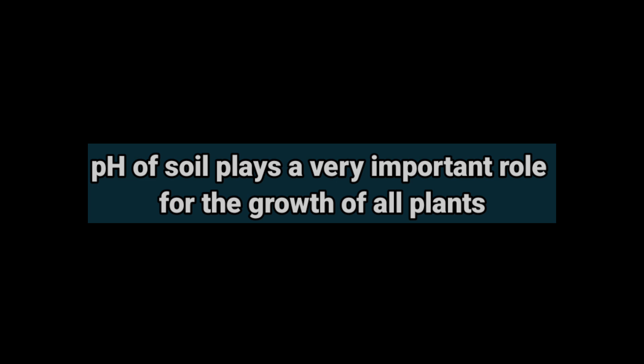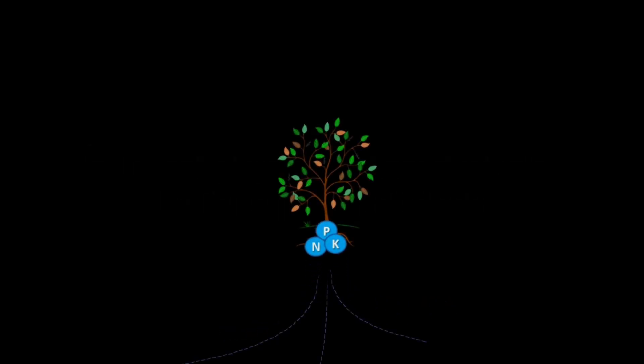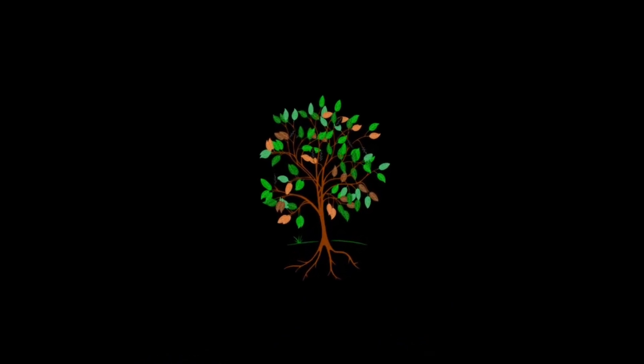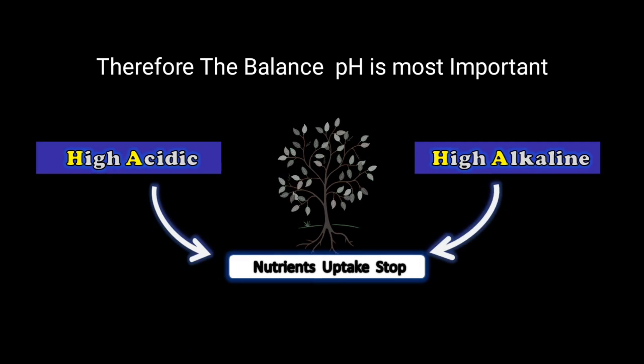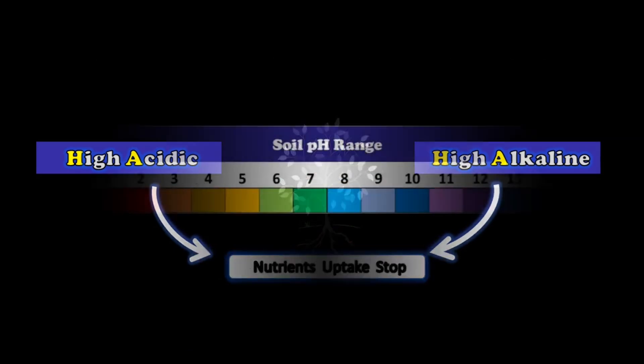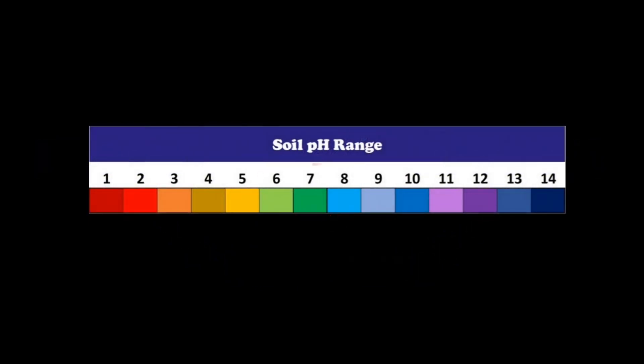The pH of soil plays a very important role for the growth of all plants. In the simplest terms, pH helps plants absorb the nutrients they uptake from the soil, allowing maximum growth. But if the pH of the soil is too acidic or too alkaline, plants are not able to absorb nutrients, which directly affects plant growth and slowly the plants start dying. Therefore, for healthy growth it is important to have a balanced soil pH.